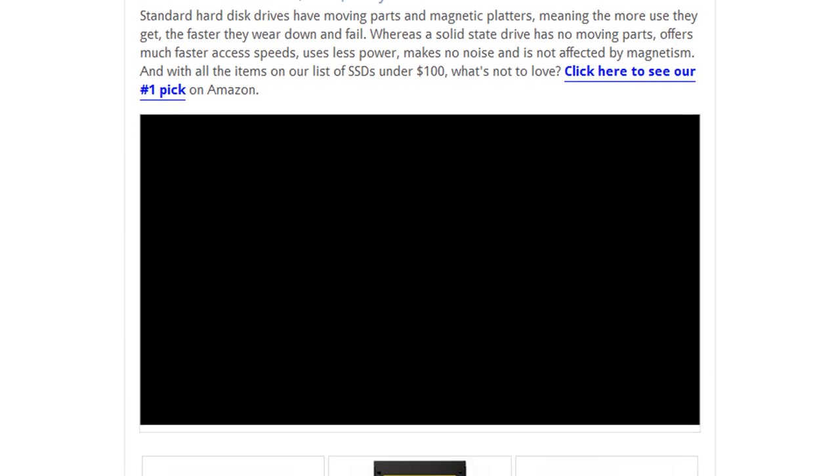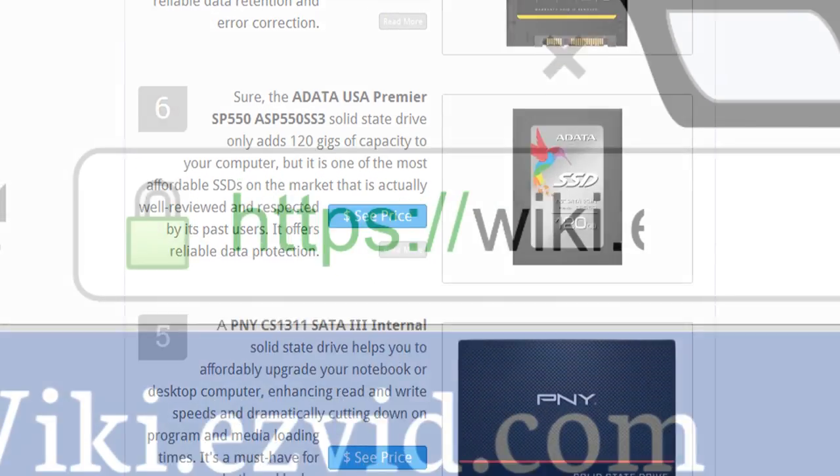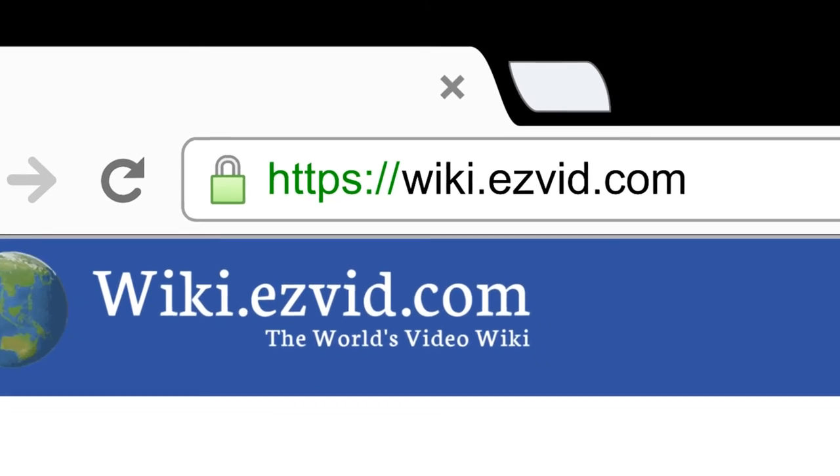To see all this stuff, go to wiki.easybit.com and search for SSDs under $100, or click beneath this video.